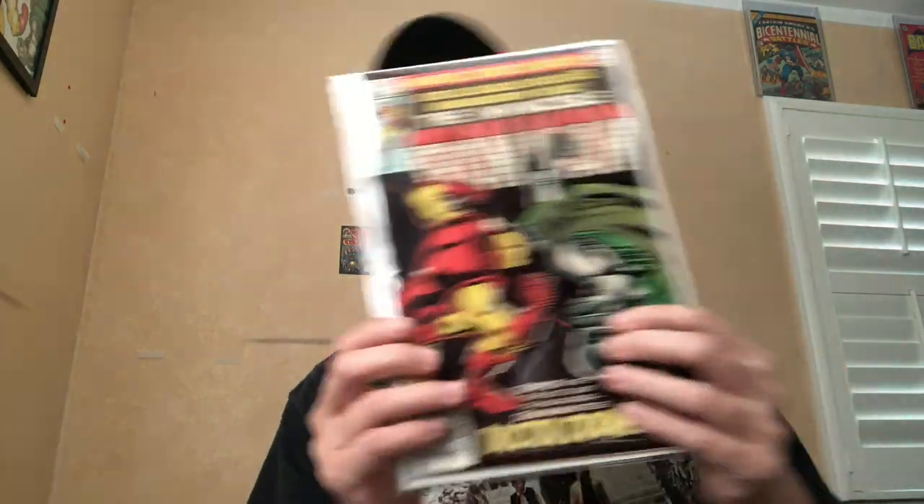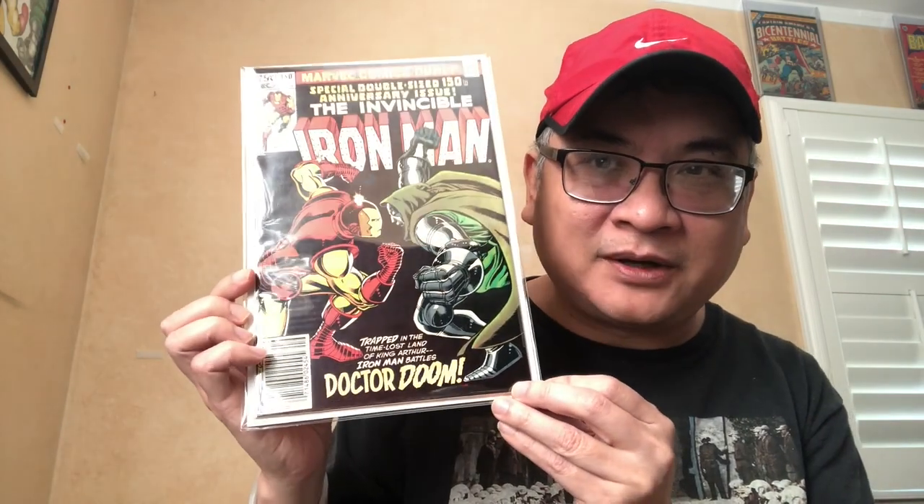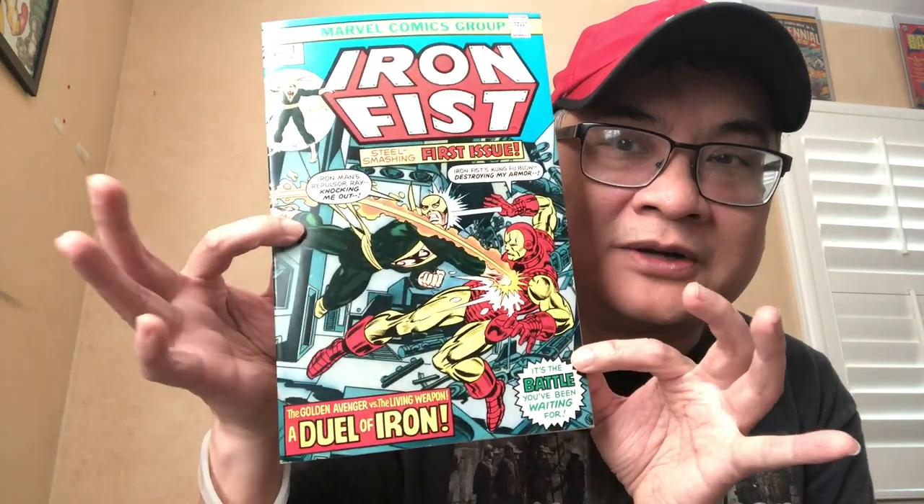I grabbed the wrong one, but for sure the Iron Man 150 — my original copy off the rack — is the keeper, not a high-grade 9.6 copy. There's no way I will not keep the Iron Man 150. Of course, Iron Fist #1 — beautiful high-grade, 9.4-ish copy.